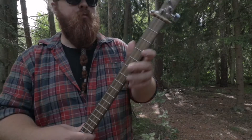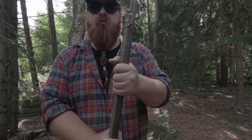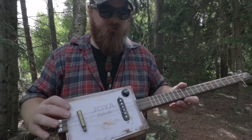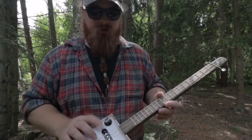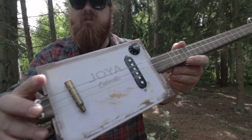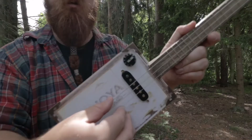The neck is made of oak — thin but very sturdy and hard. We got the cigar box volume knob, a 250k pot, single coil also. It's a small little beast. I'm gonna play acoustic now.